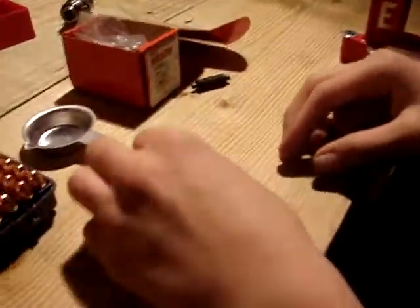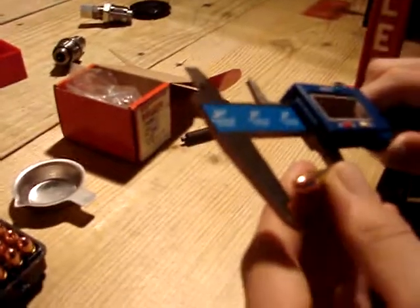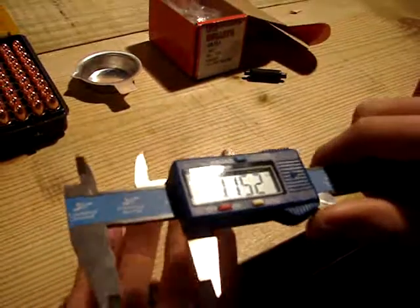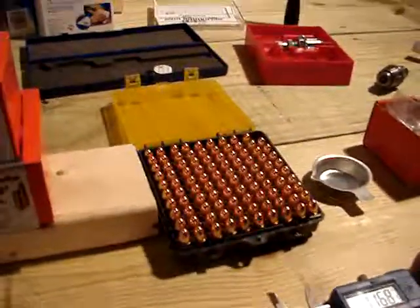We're going to seat the bullet, then we're going to measure it to make sure it's the right length. 1.152 inches is the correct length, and that's how to reload 9mm.